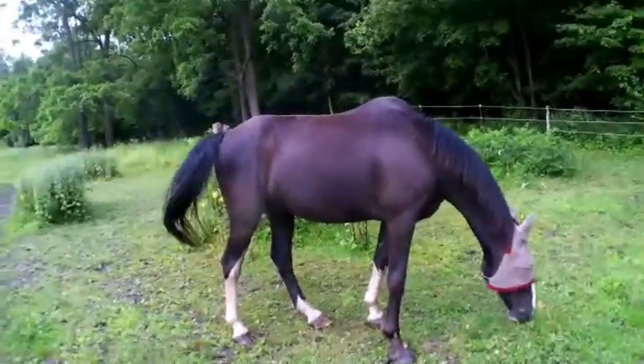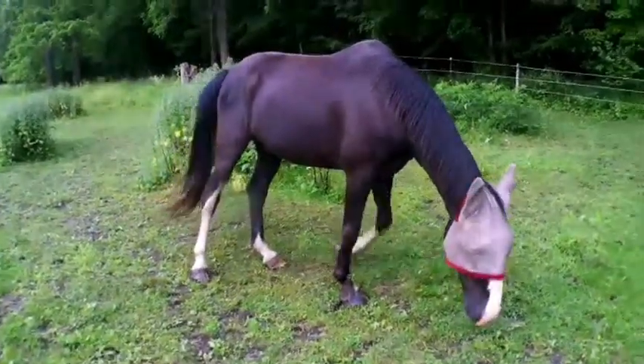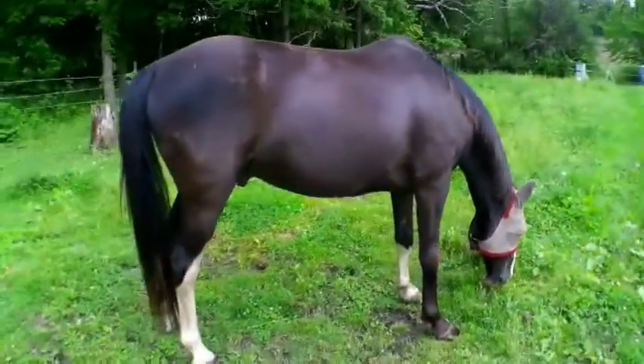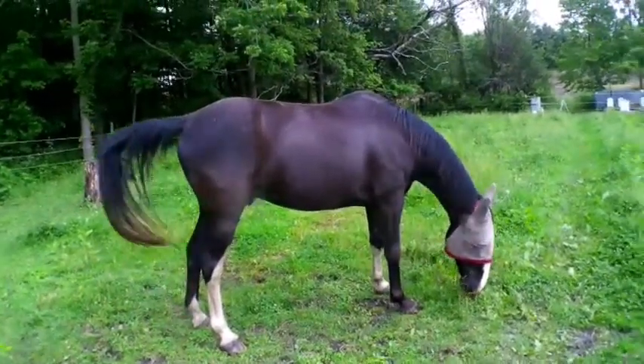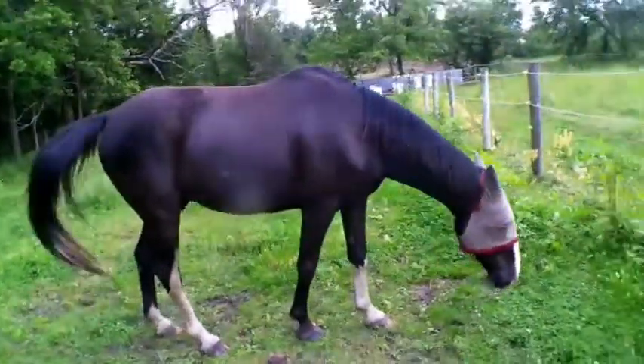You can get yourself a fly sheet, too. If you Google it, you'll see them — they're called fly sheets. They're like blankets, but they're netting — netted sheets is all they are. They help keep the bugs off them, but they rip real easy. And some horses don't like to wear them. But these fly masks, they generally won't rub these off.